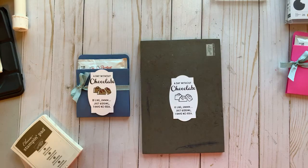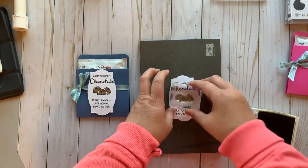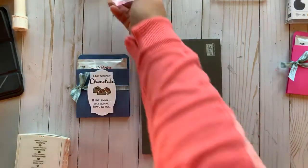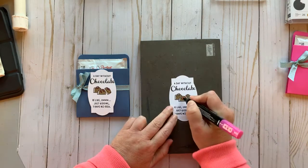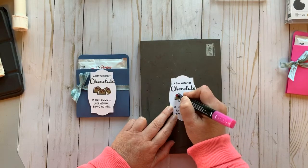I'm cleaning off my stamp — that was stamped with Early Espresso. Now I'm stamping with Soft Suede and going right over those yummy chocolates. I like to clean as I go so I don't end up getting ink on my papers. The only other thing I'm going to do is take my Magenta Madness light marker and color in these little parts so it looks like there's a little bit of pink chocolate on top of our candies.